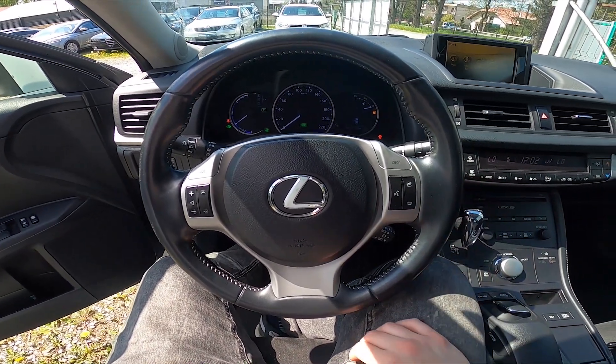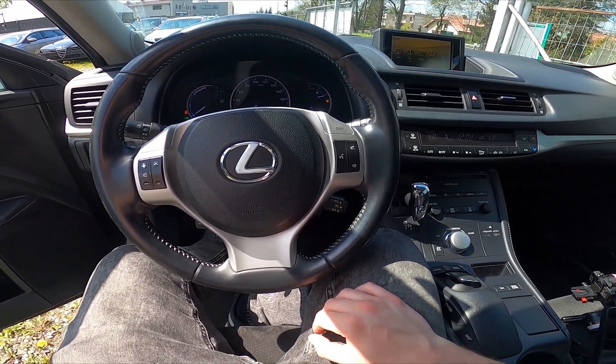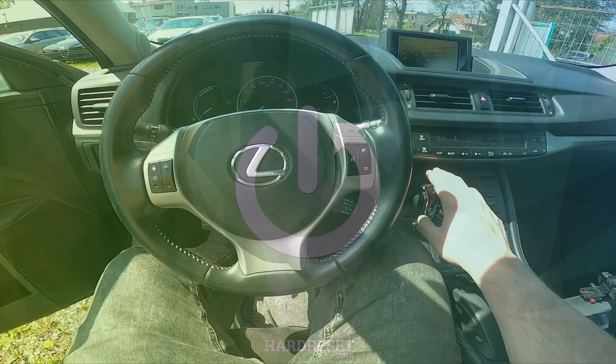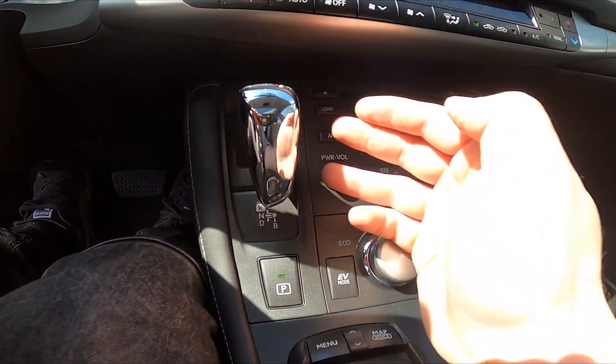Hello, today I'm in a Lexus CT 200h. In this video I'll show you how to manage the automatic gearbox. To begin, let's take a look at the center of the car — right here we've got the gearbox lever.